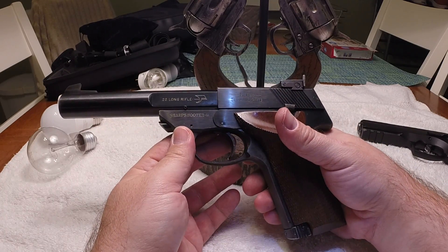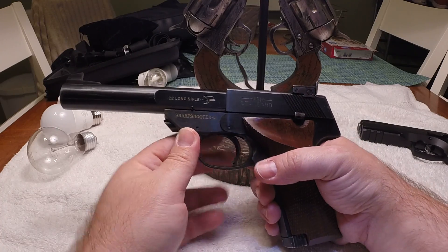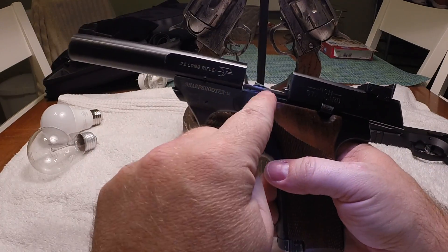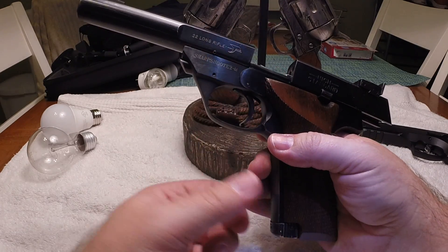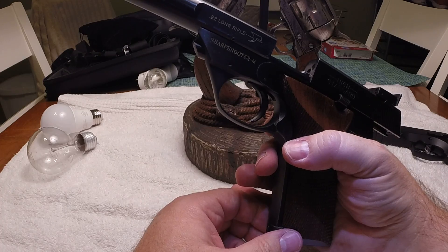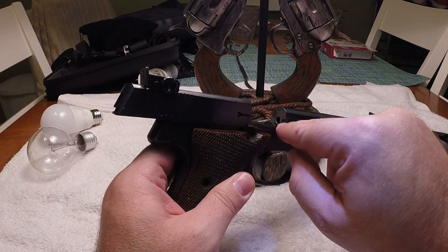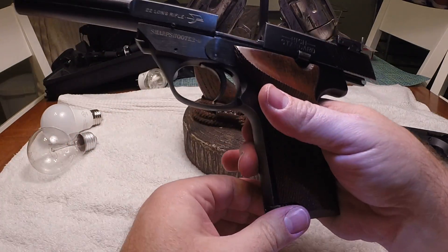Operation is very simple. The first thing we're going to do is make sure that the firearm is empty. We're going to pull the slide back, which is the rear half of the pistol. Because there's a magazine in, there is an empty hold open, so it stays open without any kind of manual operation. But if you do want to manually operate the slide, it's right here. We can see the firearm is empty, the magazine is empty. We're going to remove the magazine just so that the feeding path is clear.